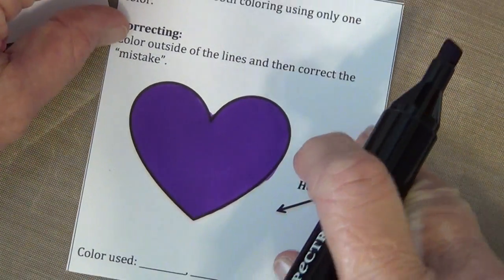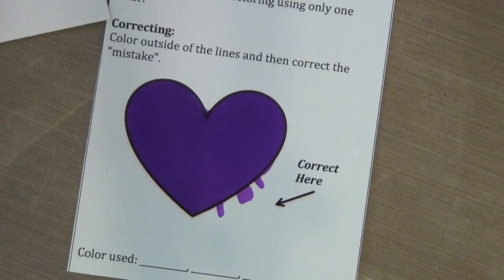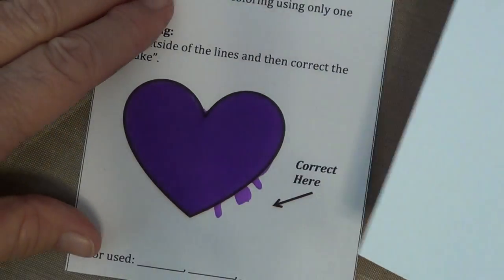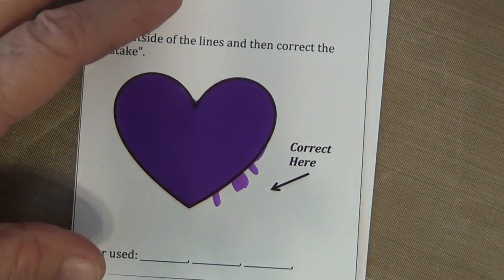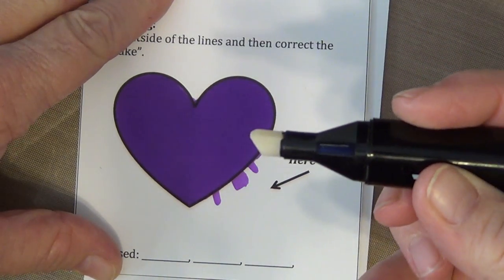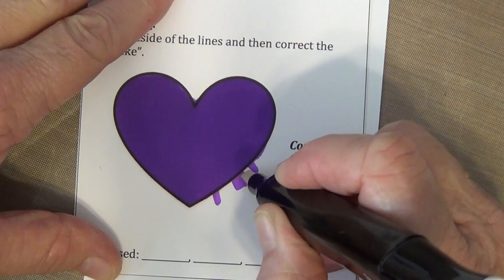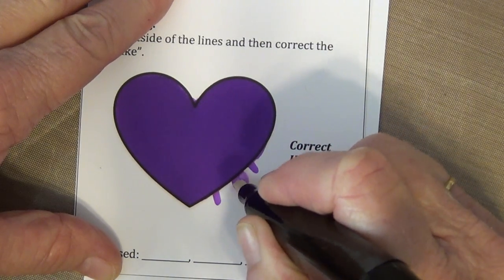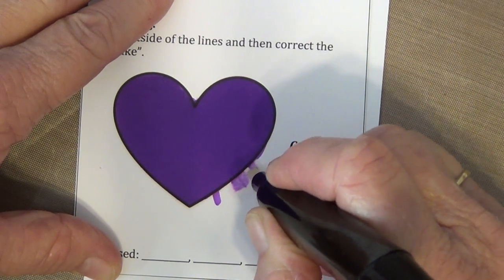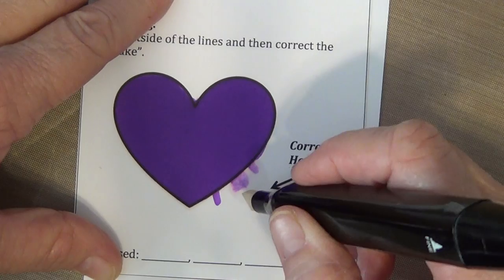So that's all there is to it to get a nice smooth image. I also ask you in this section of our accreditation test to go ahead and correct. For correcting, what I like to do is take a clean piece of scrap paper and stick it underneath. Then I take my blender pen and dilute the purple ink with it. The blender pen is actually all alcohol, which is the solvent of the alcohol pens. So I'm going to start diluting my purple ink here — you can see how it's getting lighter. I'm not going to try to make my mistake go away in just one try; I need to let each layer dry.